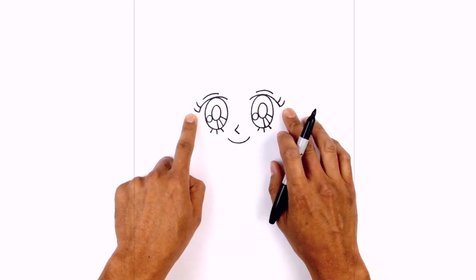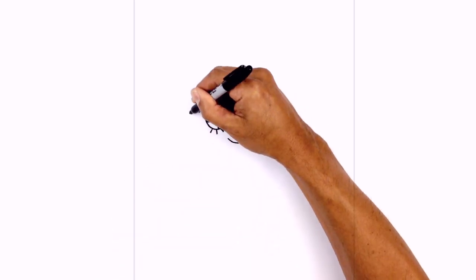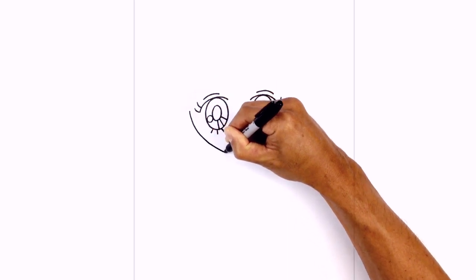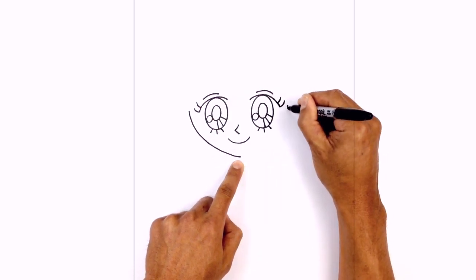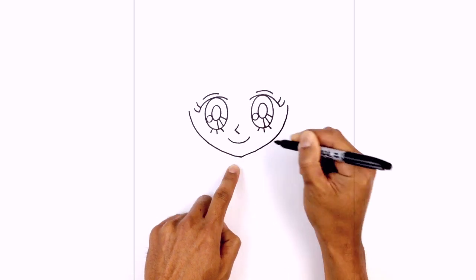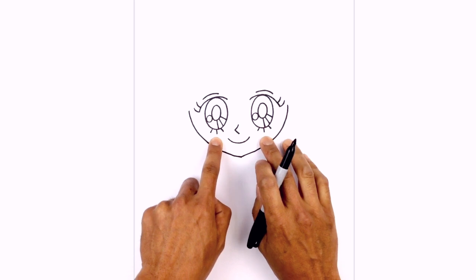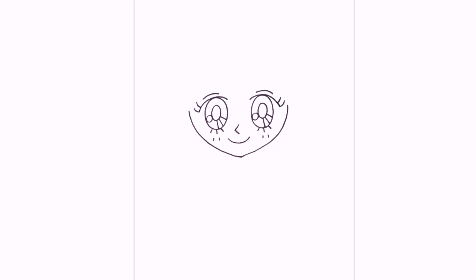Let's move to the outside of the eyes and draw the sides of the head coming down towards the chin. Starting on the left side, we're going to curve in and down, just underneath the mouth towards a point. We'll do the same thing on the right, curving down and in right towards the point. Now just below the lower eyelashes we're going to draw two little lines, just coming down like that — same thing on the right.